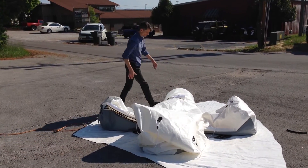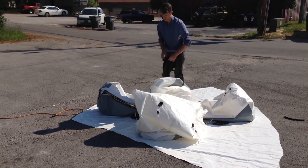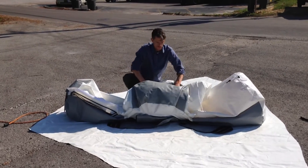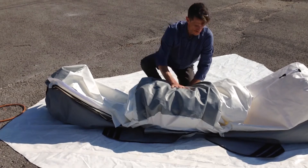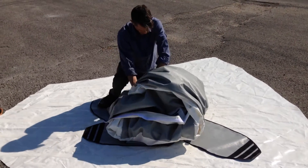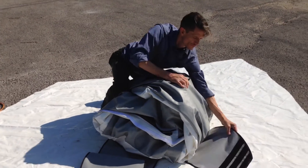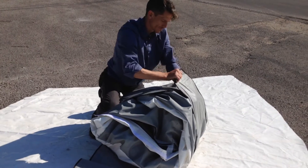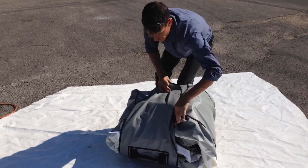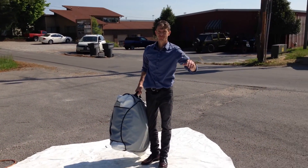It folds up very simply — fold the main body and the legs toward the middle, then pull the velcro flaps over one another, pulling tightly to cinch the bag tight, first one side then the other. Extremely easy pack up, and the Starbase is ready to go.